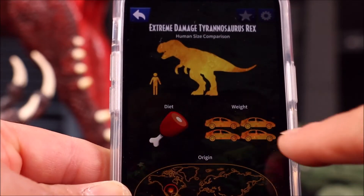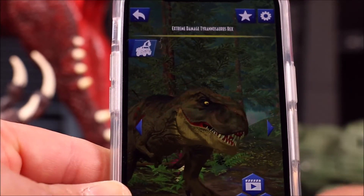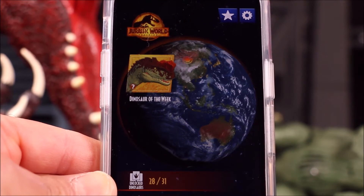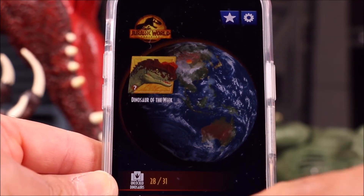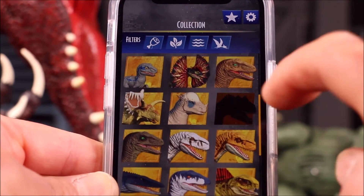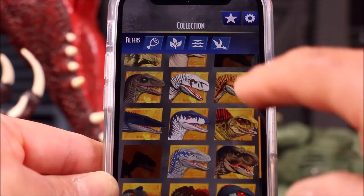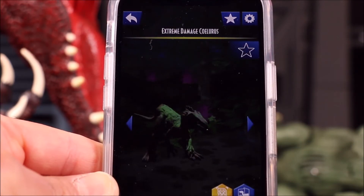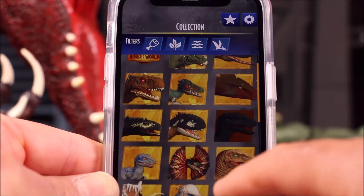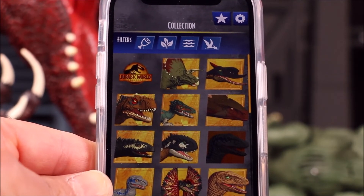You can also get some cool facts on it — you can capture her with the truck. So there's her weight, diet, human size comparison, and where she was found. Let's check out our collection — we have 28 of the 31 dinos, and I included scan codes for all of them. We're only missing three: it looks like a Velociraptor, Extreme Damage Allosaurus — I'm getting that one soon from Walmart — and Extreme Damage Carnotaurus, which I don't have yet. I also have 180 of the old ones that I gave scan codes for.